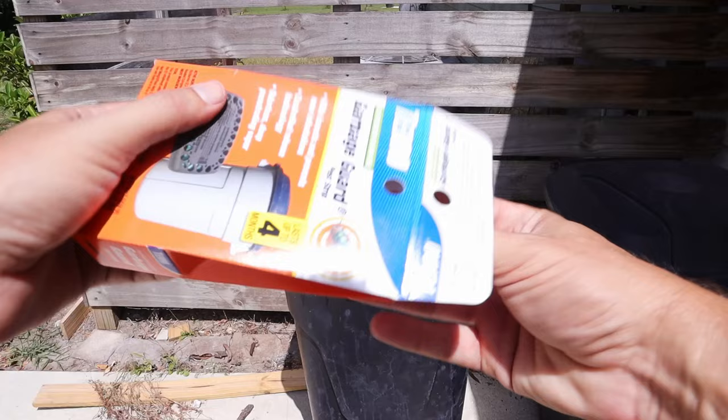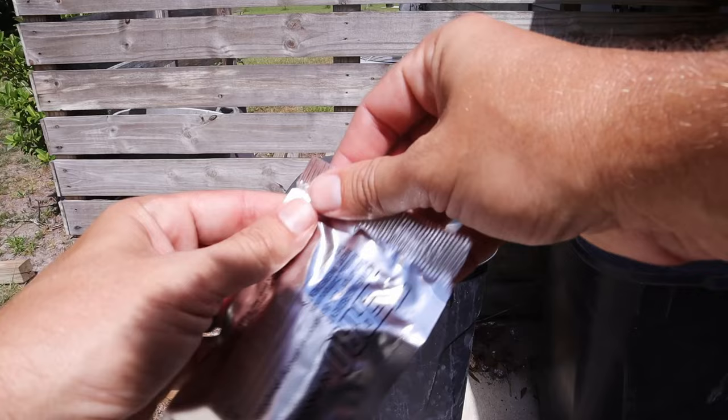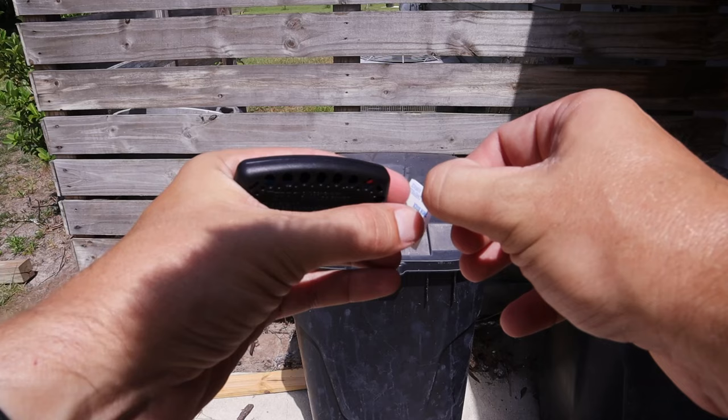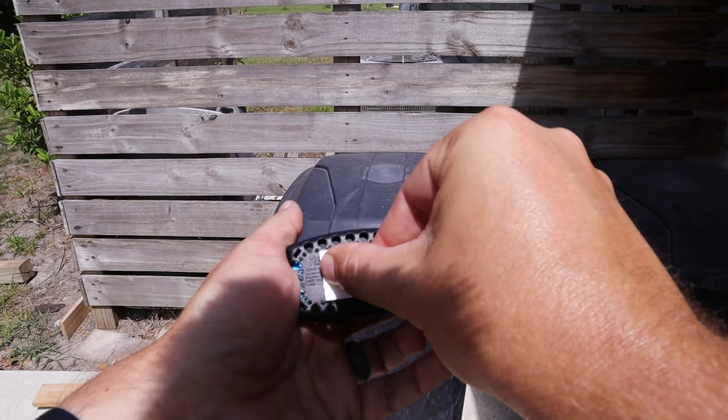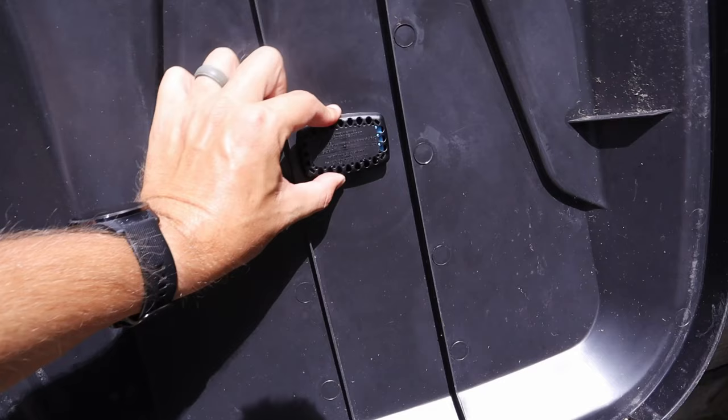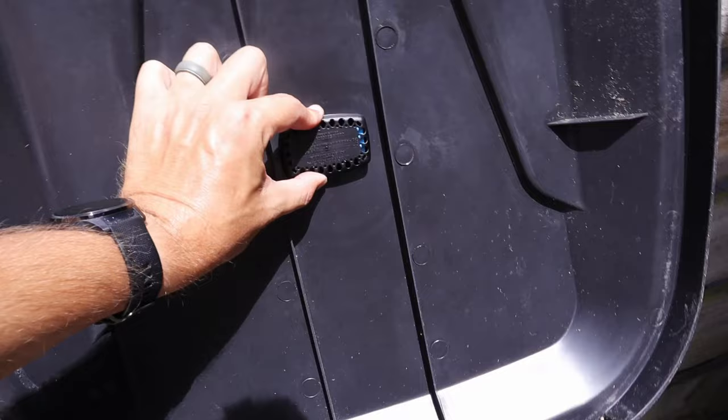And it works as easily as this. You just open up the package, pull out this little pouch, then open up the pouch, and inside of it is this little device here. You'll then take the double-sided tape that's included with it, peel off the protective barrier, stick it to one side of the garbage guard, and then peel off the other side of the tape. Open up the trash can and just place it up here in the top. Hold it there for a few seconds, make sure that it sticks to the lid, and that's all there is to it. It's going to kill flies and pretty much everything else for up to four months.